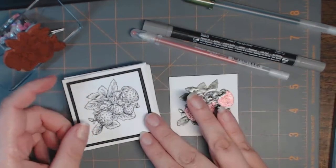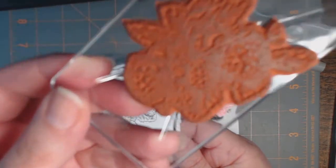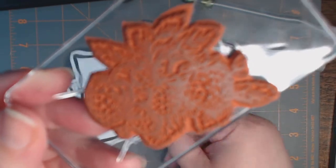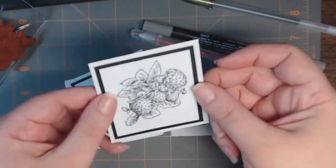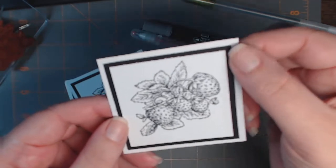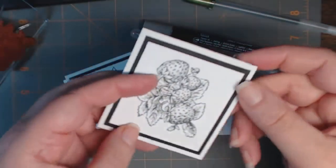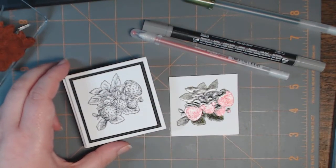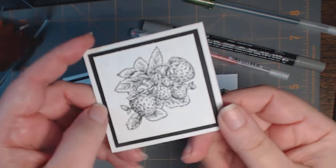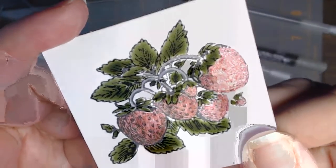Hi everyone, this is Natasha. I wanted to show you how I color in some of my stamped images. I received this stamp — it's the strawberries from Stamper's Best — and I stamped them out on American Crafts white cardstock. There's a layer of my favorite black coverstock and it's on an American Crafts little note card. I wanted to give a little note to the girls who came to the meeting yesterday.